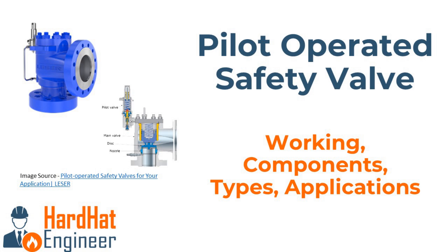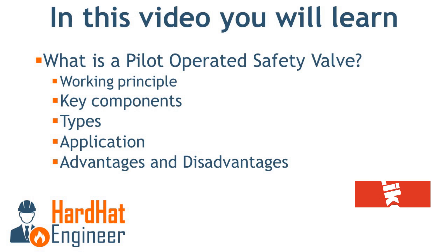Welcome to Hard Hat Engineer. In this video you will learn about pilot operated safety valves — including working principle, types, key components, applications, and advantages and disadvantages. Let's get started.